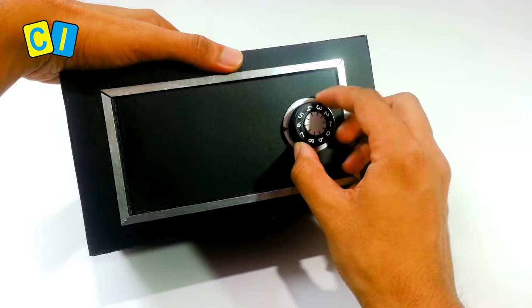The door is locked. If you enter the correct digit, it opens.